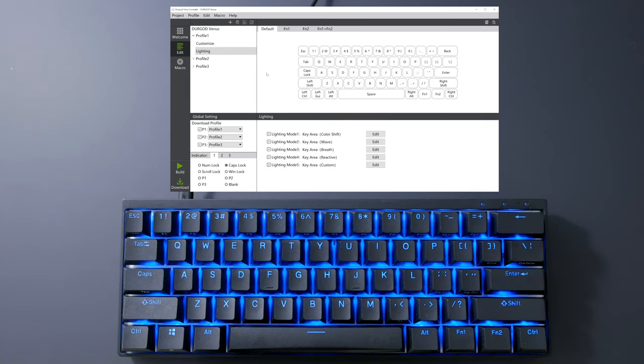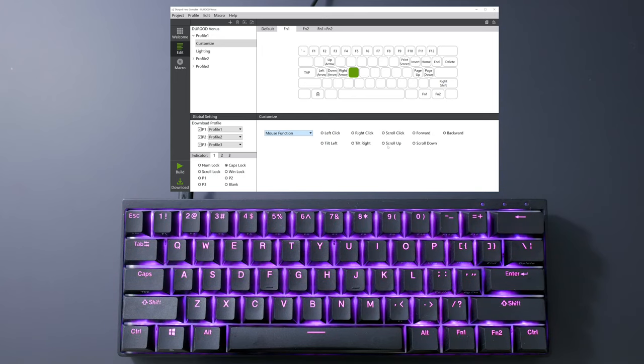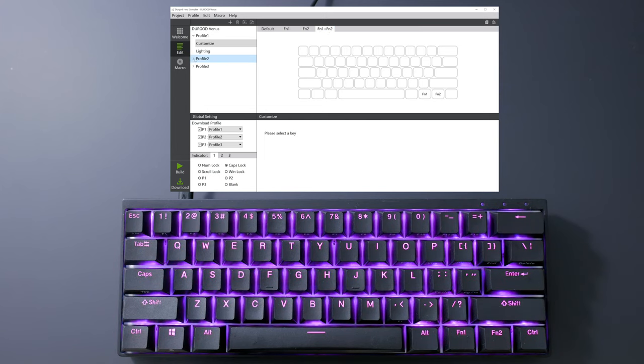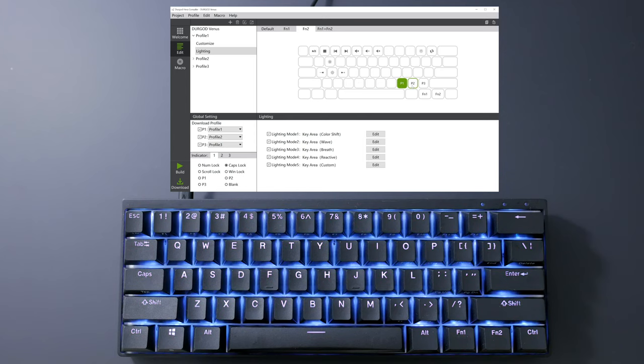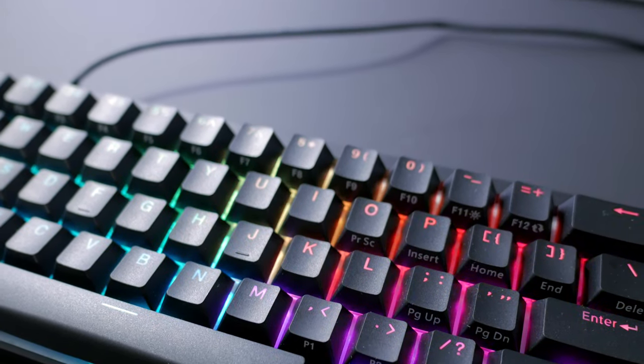In terms of key mapping, you don't have arrow keys set on additional layers by default, so I added WASD to the Function 1 layer as arrow keys. You get to set pretty much any basic key, but also multimedia controls and mouse functions, which can be quite useful. Apart from the default layer, you get 3 additional layers by holding Function 1 or 2, or both at the same time — allowing for all the keys you would need on a smaller form factor. You're able to set up to 3 different profiles with different layers and light settings on board, and you can even change the key combination to switch between profiles. You also get to record and set macros, which is always nice and can be useful for gaming.